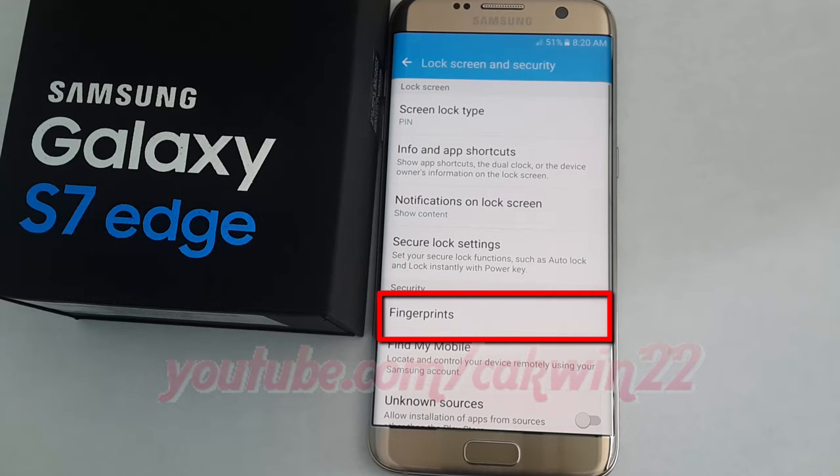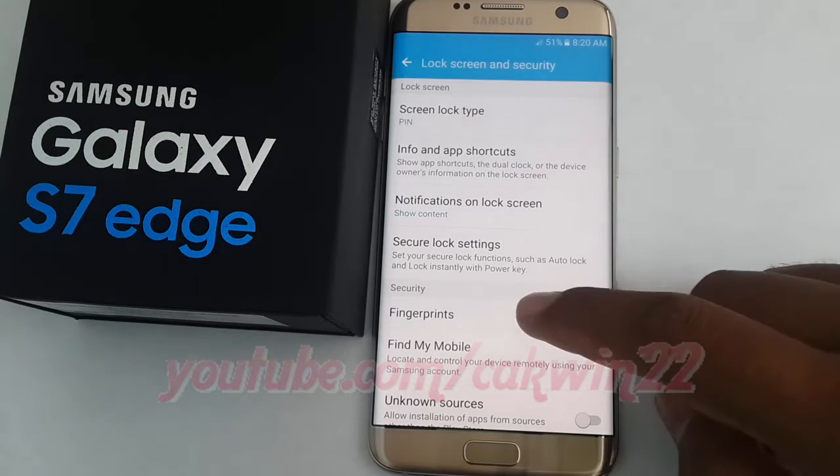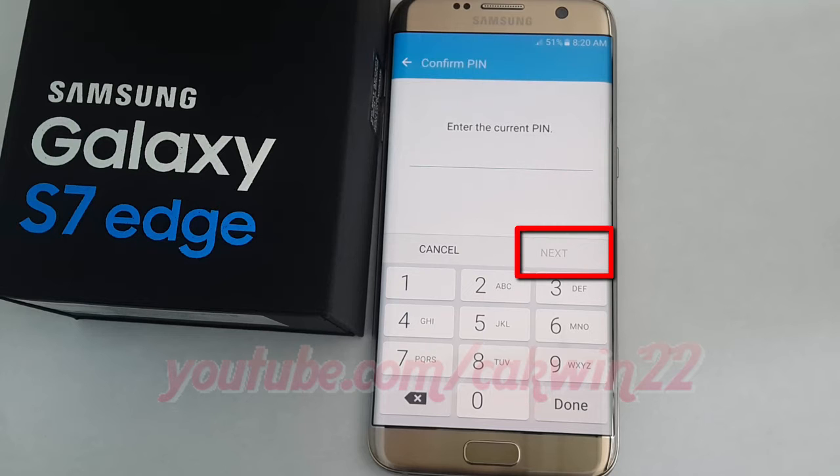Tap fingerprints. Enter your password, pin, pattern, or fingerprint, and then tap next.